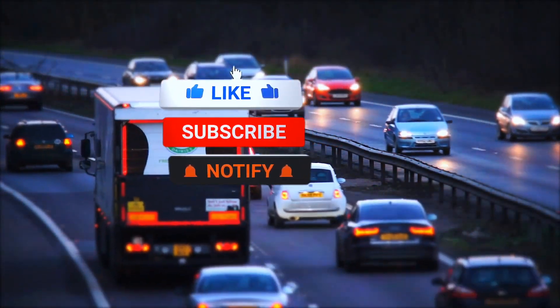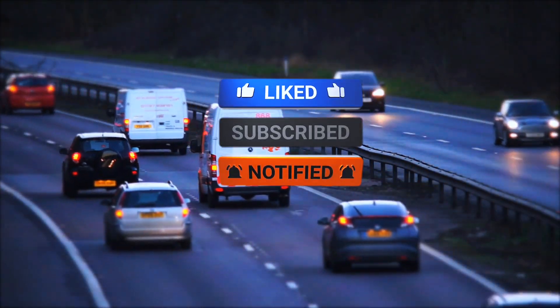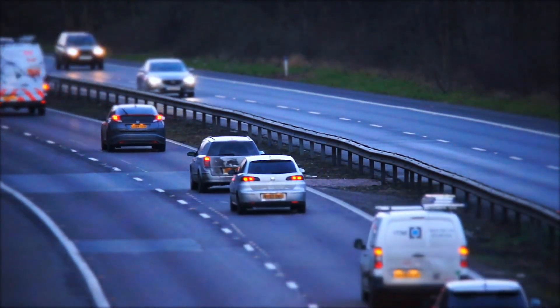Like this video if you found it helpful, subscribe for more tool reviews, and drop a comment if you've used the DS-160. We'd love to hear your experience.